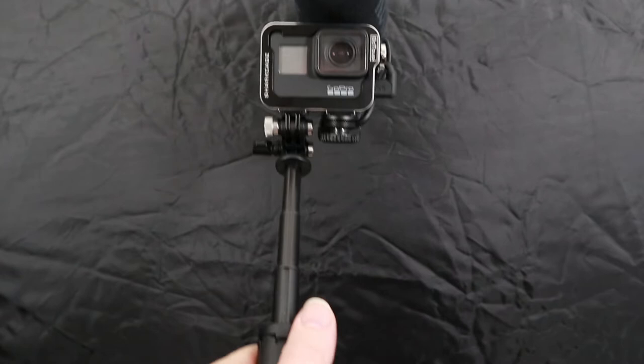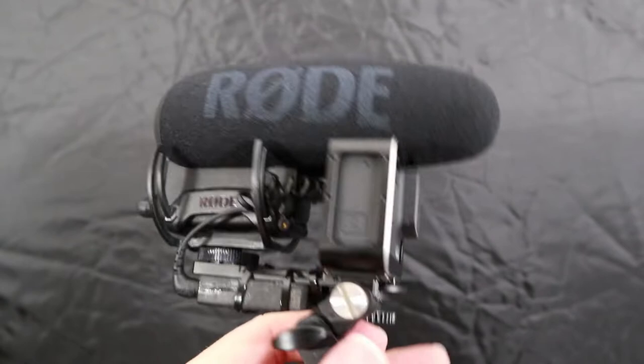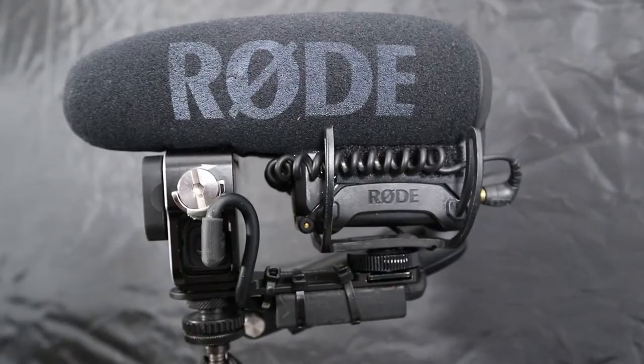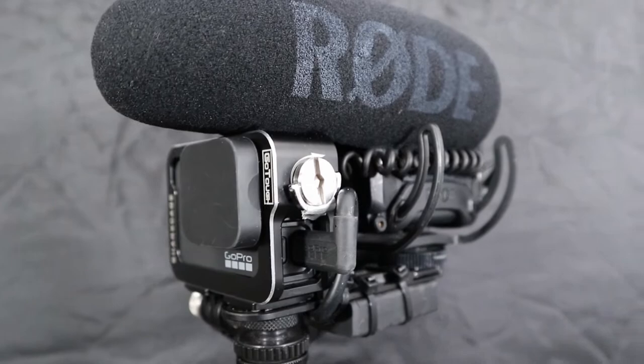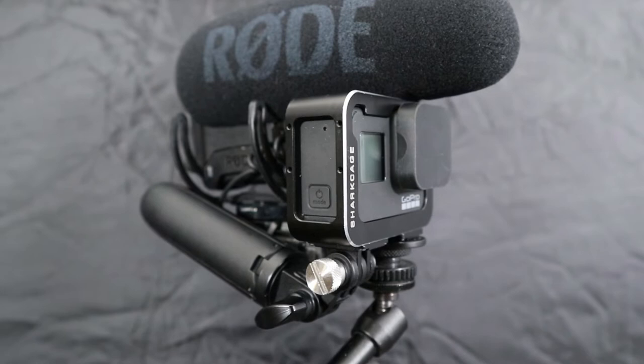So that can be used that way too. You can extend the Shorty, which is a nice little feature, and it can be folded away. I think that's a really good setup. The settings I use on the Rode VideoMic Pro Plus are just the standard settings — no buttons pressed, I just use it as is really.